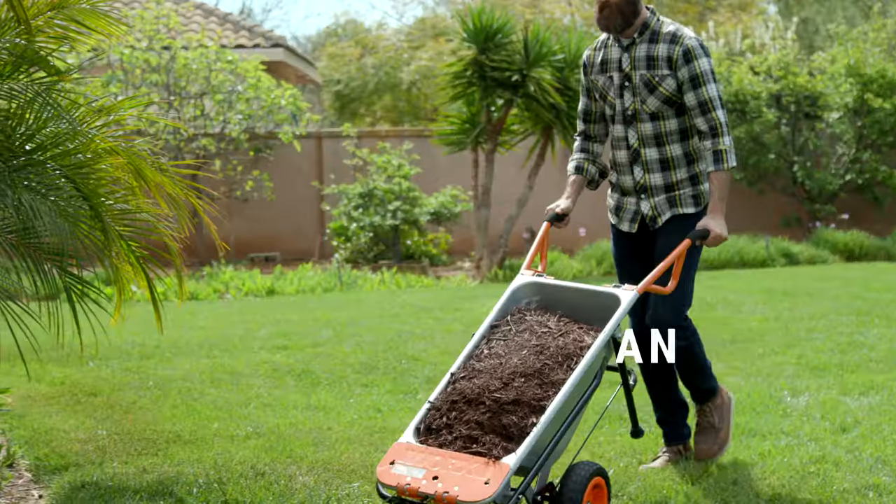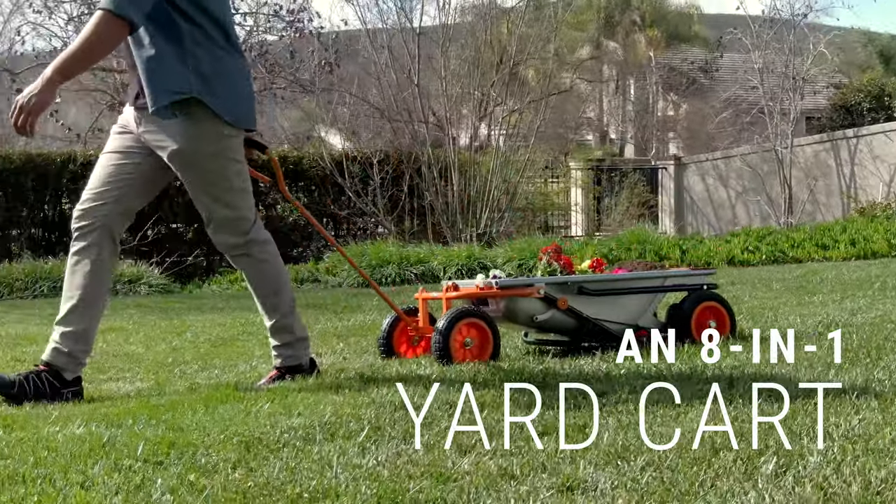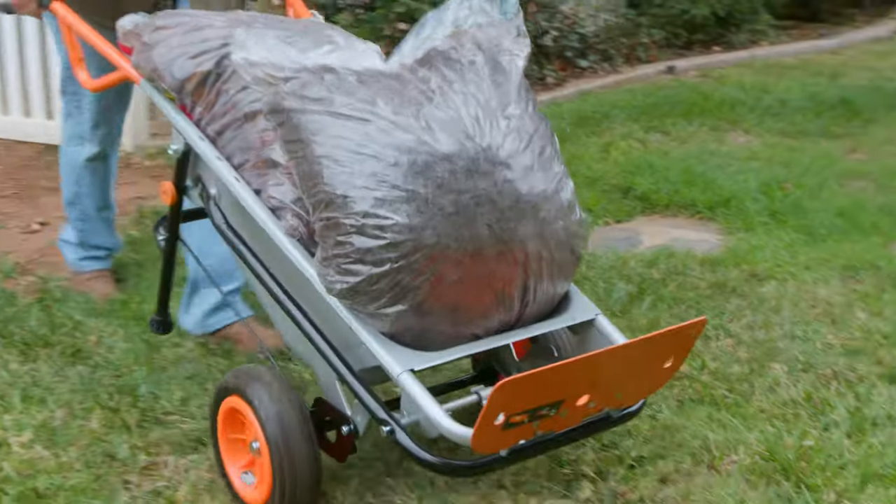Meet the Works AeroCart — an eight-in-one wheelbarrow, yard cart, and dolly that makes light work of heavy loads.